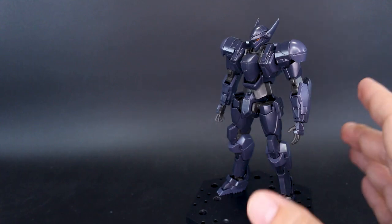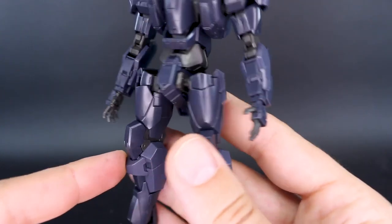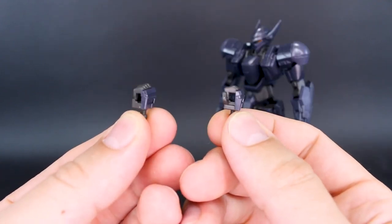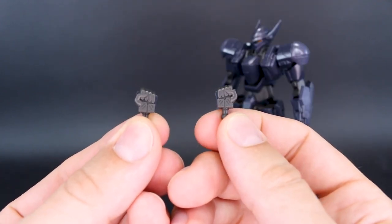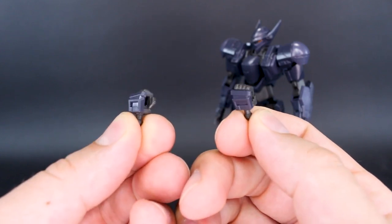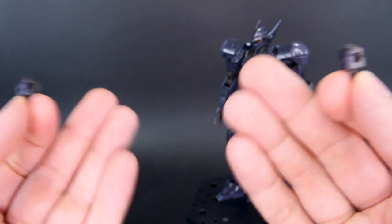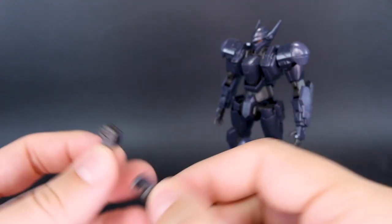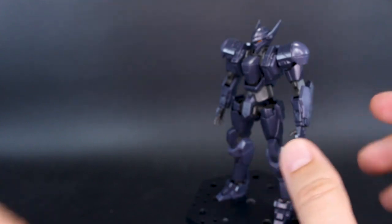First, let's talk about the hand options. We have a nice set of open hands, both left and right, and then we also have a set of holding hands, which are kind of okay — they're not really the best looking. It really would have been nice if they had also given us a set of closed fists, because for the premium price you're paying for these kits, just having these two sets of hands is okay, but a couple of other options maybe would have been nice.